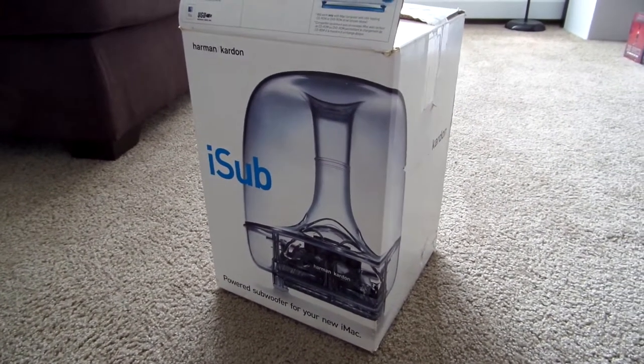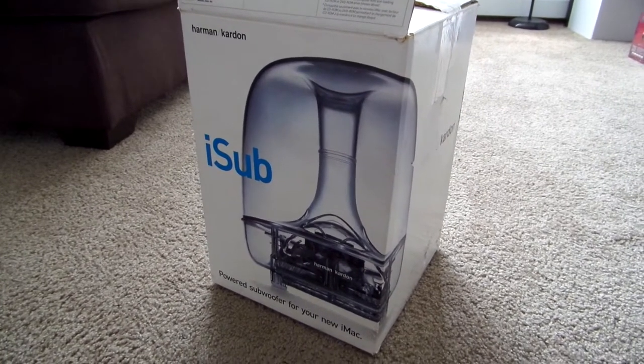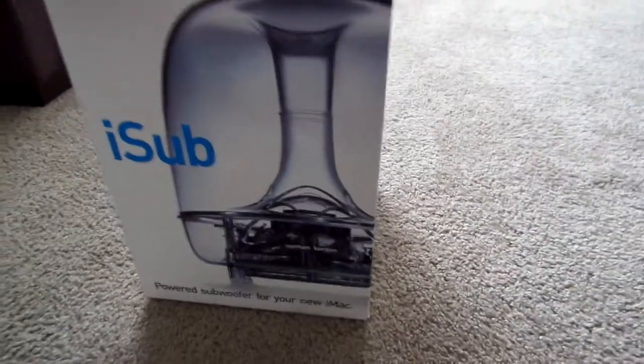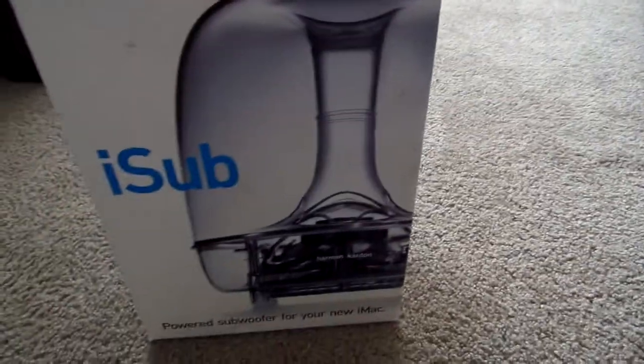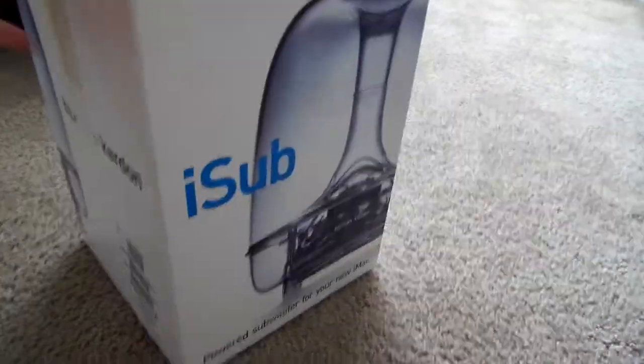I have just returned from Goodwill. I stopped there completely on a whim, just because I was driving by and hadn't been there for a while. And I found this. It's a Harman Kardon iSub in the original box, which is sweet. I really didn't expect to find this here at all.